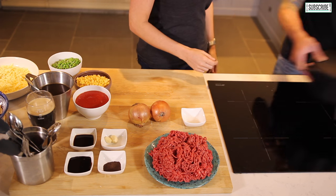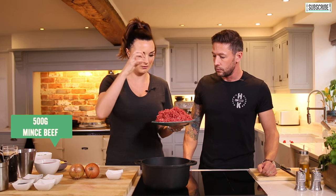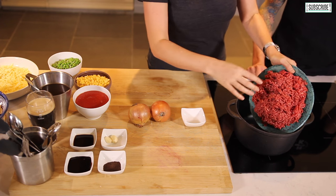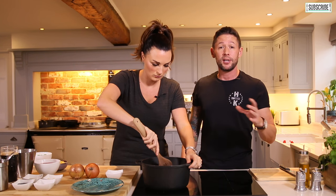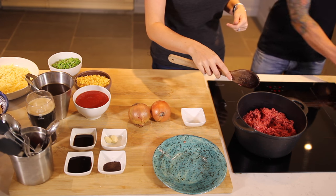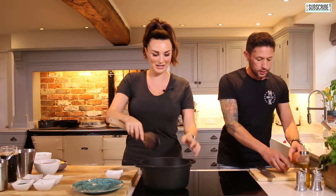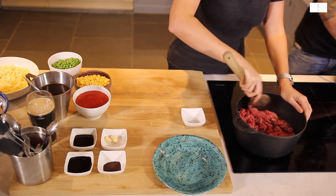First we need a pan — put it up to medium heat. I don't normally use any oils because the fat from the beef should help cook it anyway. With minced beef you're looking at between five and ten percent fat ratio. Don't go for hardly any fat because it'll be dry and have hardly any flavour. Can you do the onion please? My onions are never cut as well as yours and it takes me a really long time.